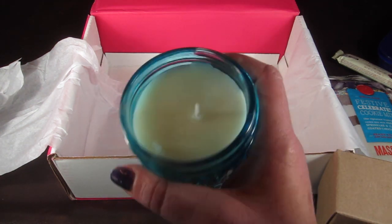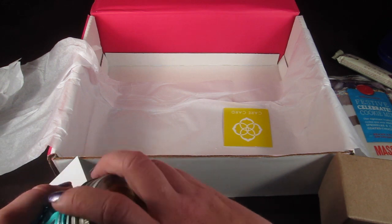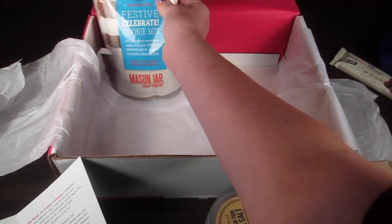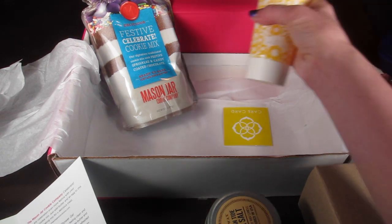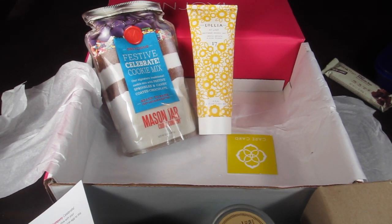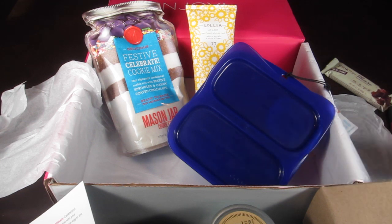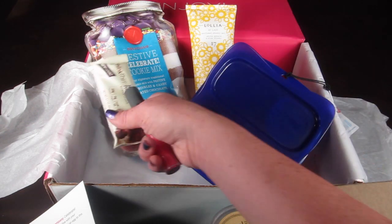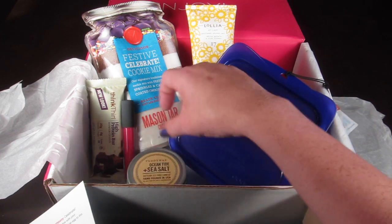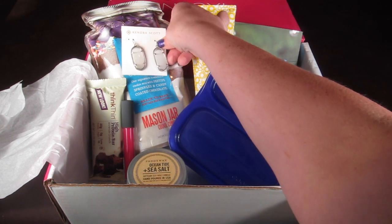I would want a big jar of this — I love this candle, that's my favorite item in the box. That is everything, and I'm pretty pleased with this month's box. The cookies look really good and I'm going to try those for an upcoming party. The shower gel is nice — I like that it doesn't have a really strong scent, so it won't compete with your perfume.